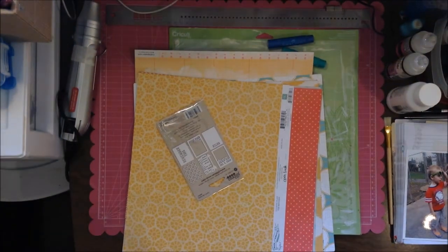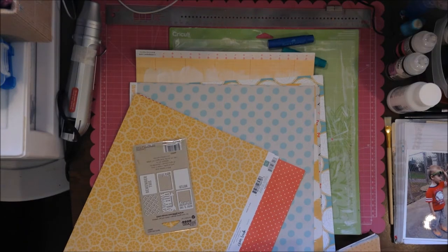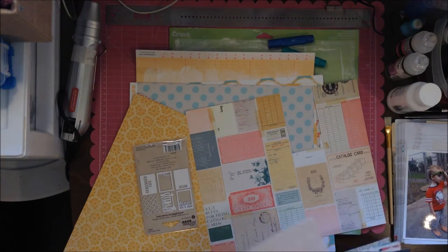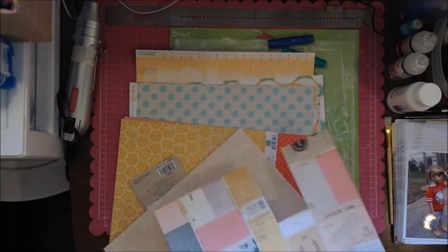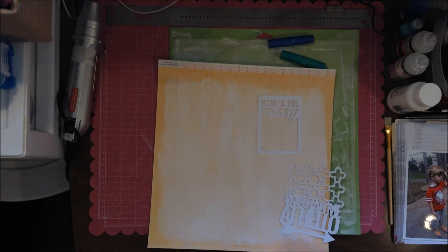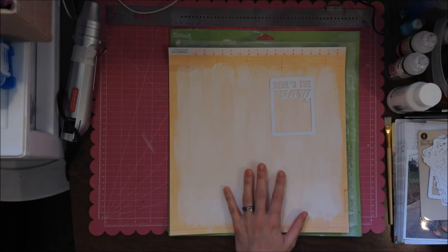I should have done a better job labeling where I found that layout on Pinterest. If you go to Pinterest you can see all the things I've pinned — I am on Pinterest. I don't go on all the time, but I have some of my layouts on there and I've pinned layouts, ideas, and concepts, a lot of scrapbooking stuff.